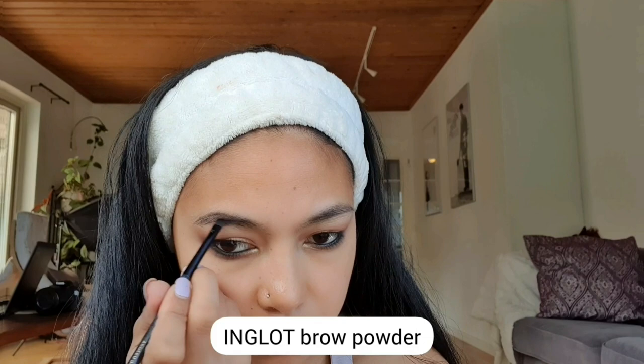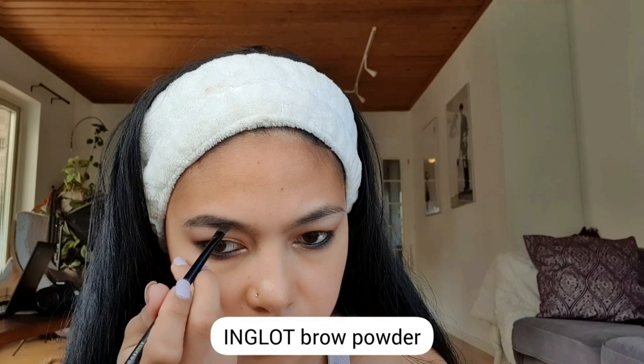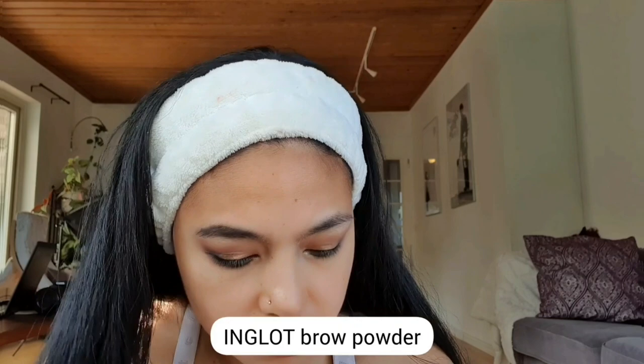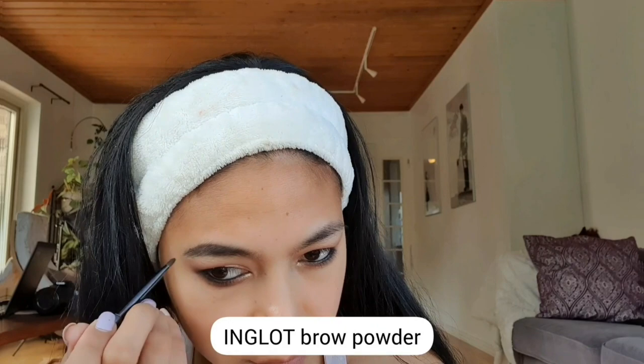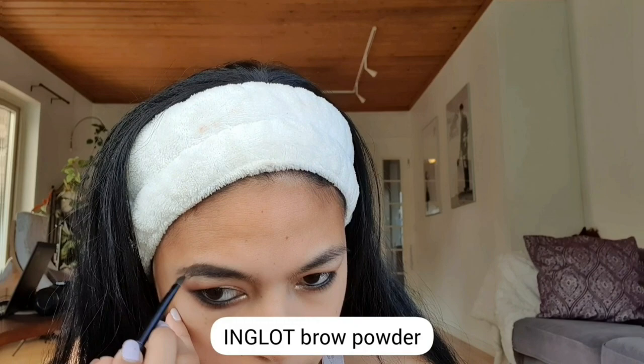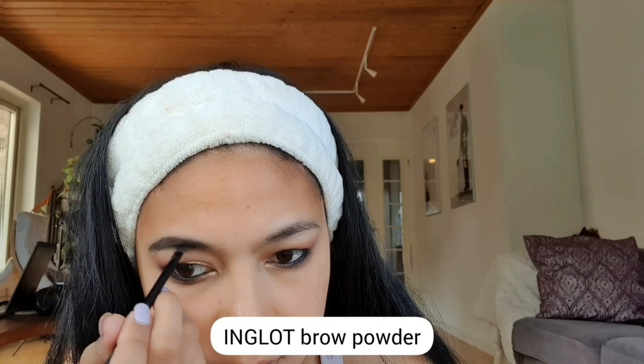For my eyebrows, I'm using the Inglot Eyebrow Powder. I'm just following the original shape of my eyebrows and enhancing it using the brow powder. I know a lot of girls struggle with fixing their eyebrows, but the secret is just to follow your original eyebrow shape and enhance it — don't over-exaggerate because it will look weird.